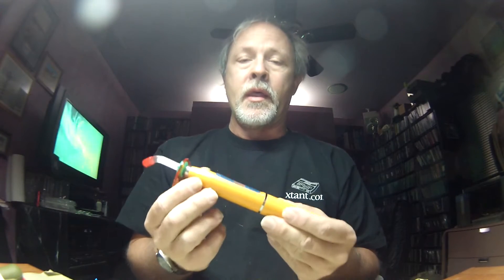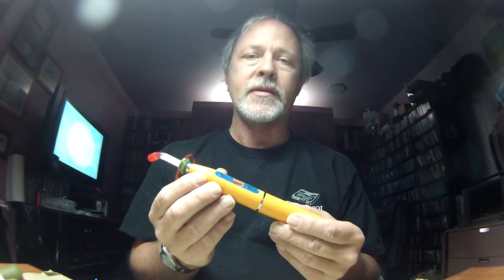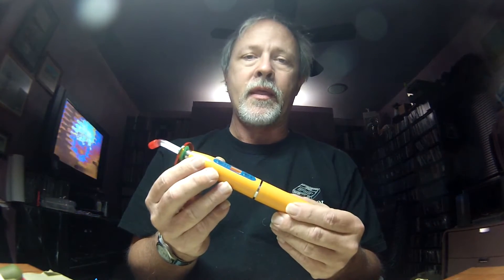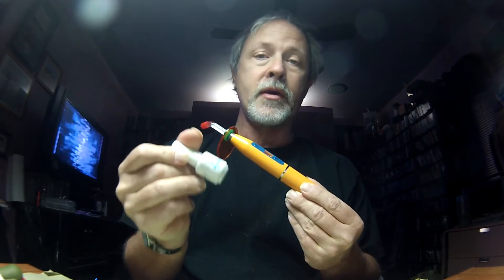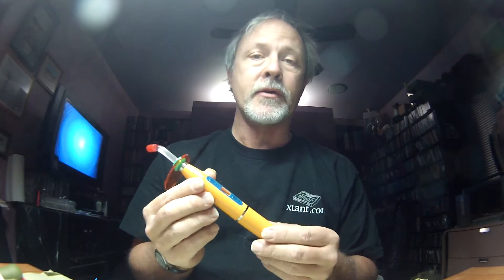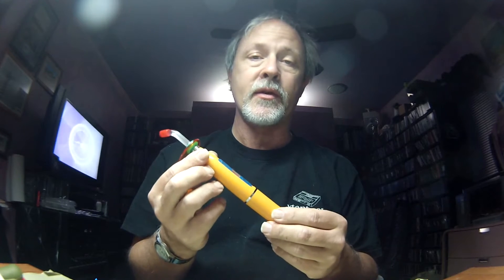The unfortunate part about this particular LED-powered light is that the spectrum wasn't quite correct to set the standard light-cure epoxies. When I say standard, I mean Clear Cure Goo, Solar Rez, and even the gel fingernail polishes that you can buy at the local beauty supply — those all set at 380 to 385 nanometers. Unfortunately this light is 405 nanometers, which is a little too high and it won't set those epoxies.